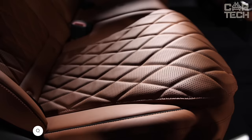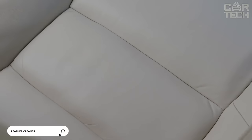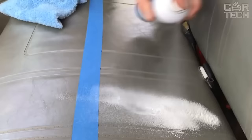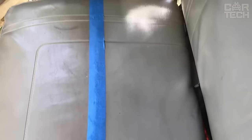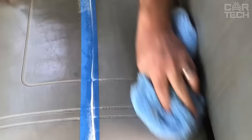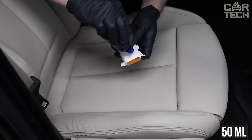Leather is a very durable material, but over time it can lose its original appearance. Small cracks appear on the surface, which grow during use and not only spoil the visual appeal but can lead to the complete destruction of the coating. The spray imparts hydrophobic properties to the leather, restores the appearance, and preserves it. One bottle contains 50 milliliters. The kit comes with a sponge and suede cloths for rubbing.